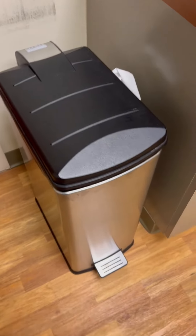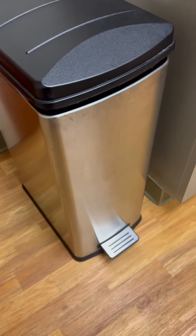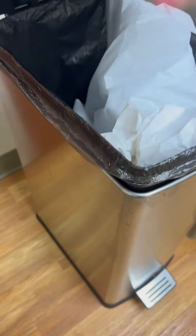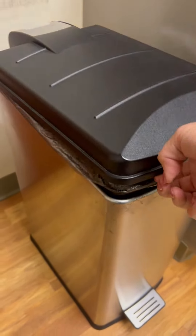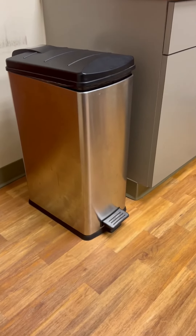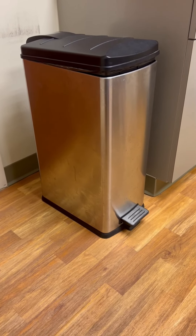It does hold a large bag as well — not as big as the other trash can, but it does hold a very good amount. The insert does come all the way out just like the other one if you don't want to touch the bag to empty it. So I would definitely recommend either one of them. It's just your preference on whether you want to touch the lid or not, but thumbs up for both.